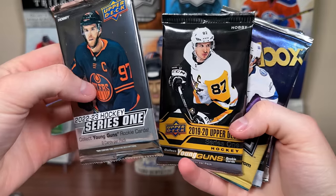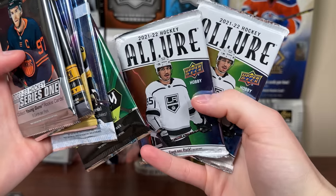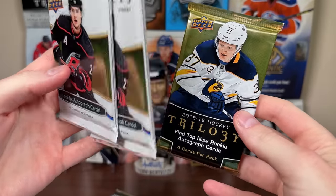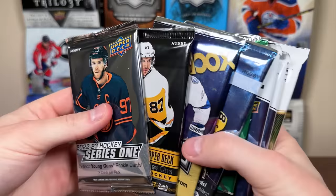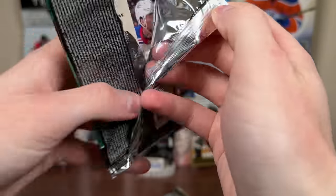We got 2022-23 Series 1, 2019-20 Series 1, Skybox, Platinum, Synergy, two packs of 2021-22 Allure, two packs of Artifacts, and a pack of 2018-19 Trilogy — that's the premium pack. So 10 total packs. Let's start off the All-Star Hitbox with 2021-22 Synergy.